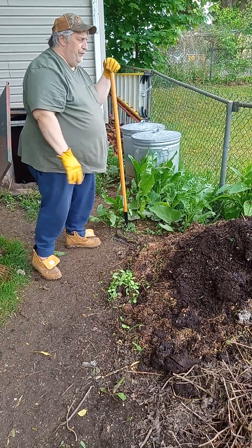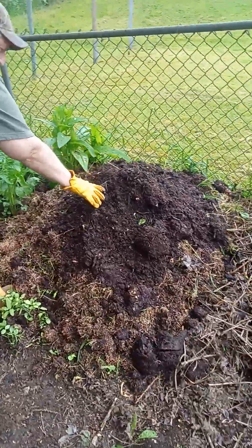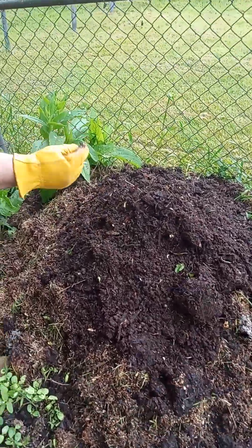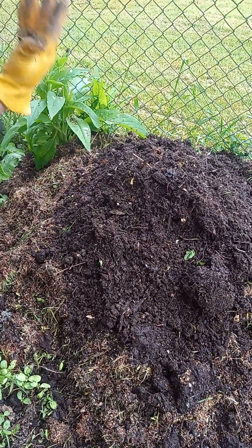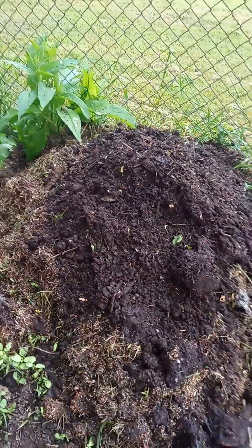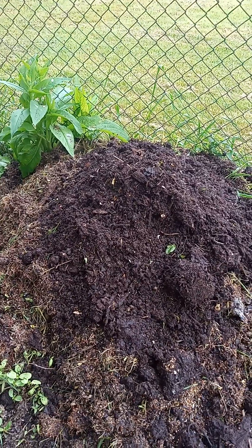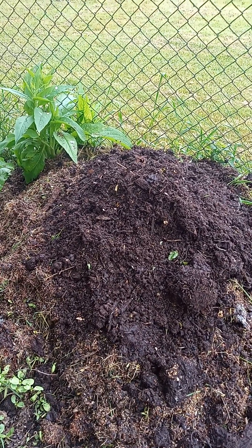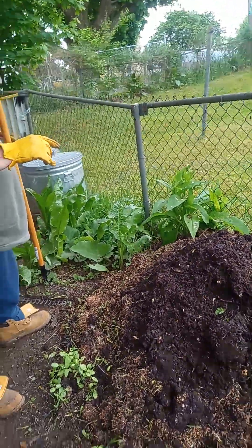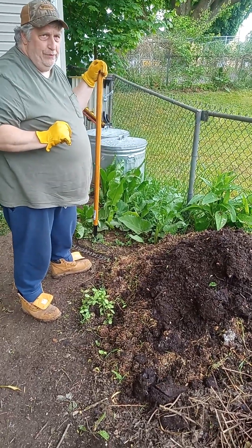We're going to cover this up and supercharge it with last year's soil. You can see how nice that is — a couple bits of eggshells that didn't fully break down. But that will supercharge the pile because that new soil is so full of bioactivity — those biological bacteria in here will add to this pile that we started and supercharge it.